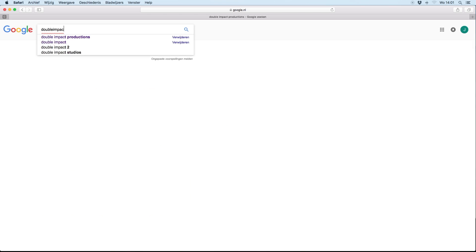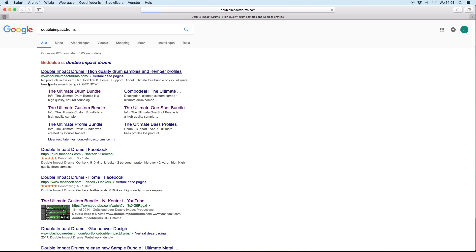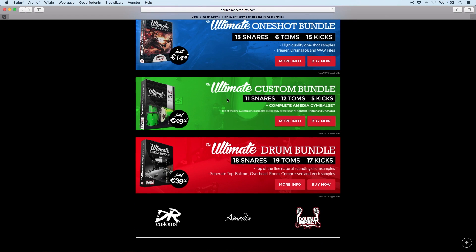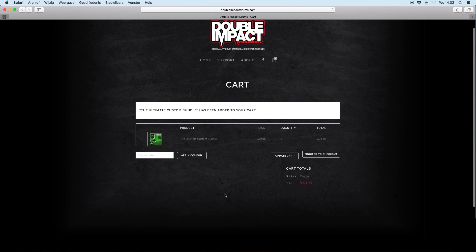I picked a song from my own band Drainlife, which I use for my intros on my videos. So I first went and downloaded their Ultimate Custom Bundle — that seemed to be their flagship drum sample product. They've got a really good-looking website where you can purchase their bundles, and they even have a free bundle to test it out before you buy their premium stuff.